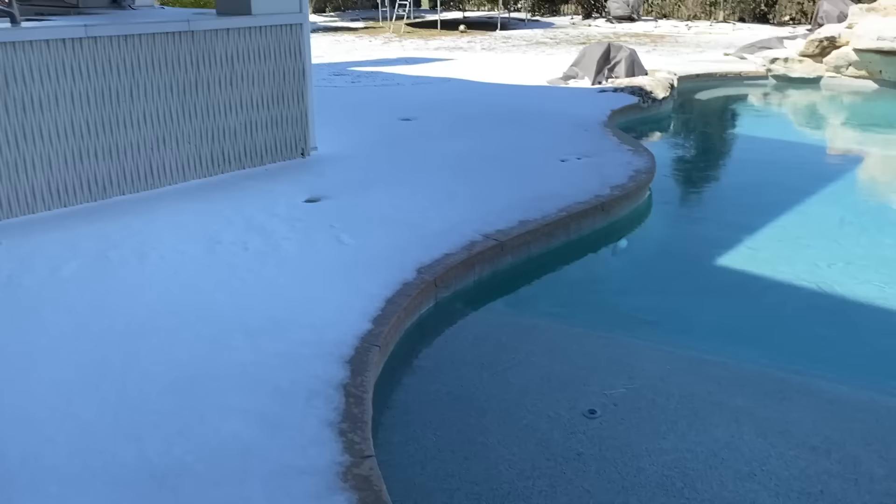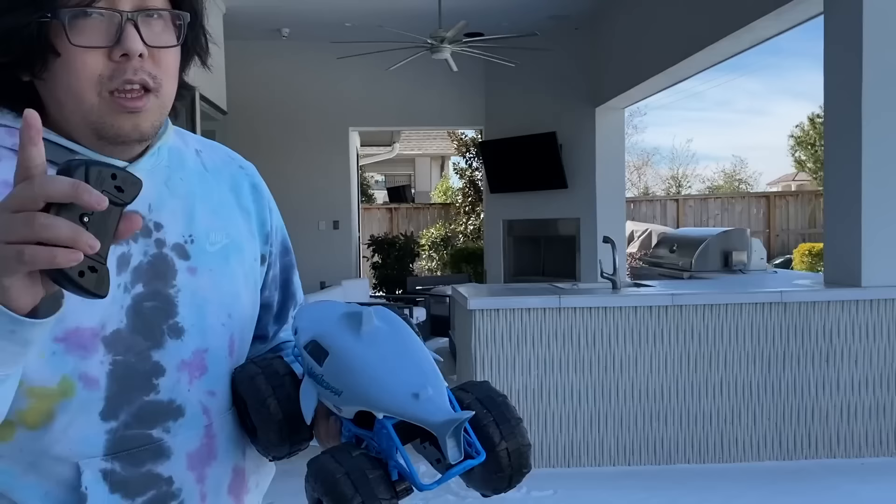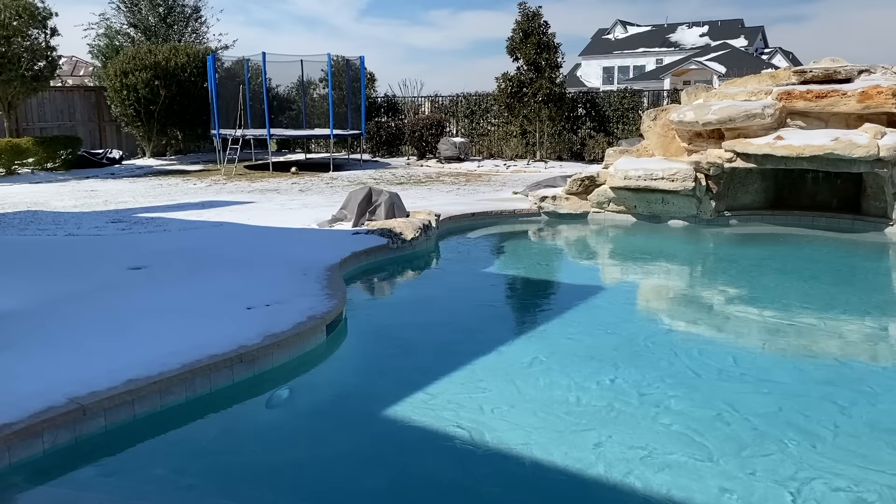Look guys, the pool is frozen — you can't tell but it's actually frozen. Yeah, it's super solid! Notice our whole backyard is filled with snow, so that's why everything is frozen. We're going to try a remote control car on it.